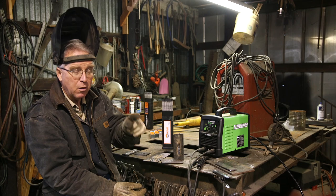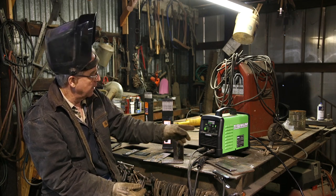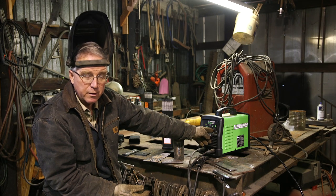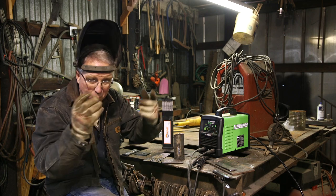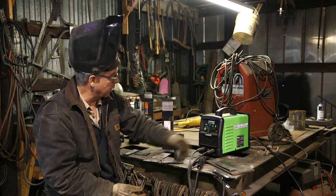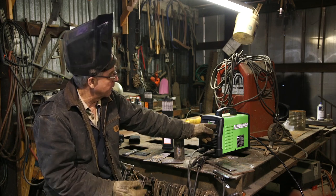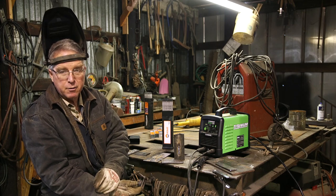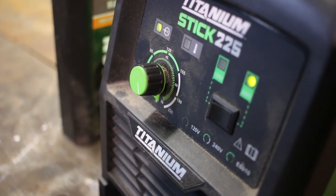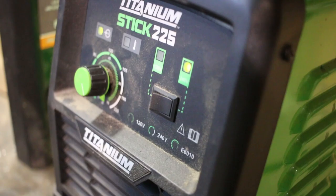A really strong characteristic of this welder is that it will run on either 240 or 120. Those two options are clearly spelled out right here with one little toggle switch. If you're running off 110/120, the toggle goes to the left. If you're running off 220/240, the toggle goes to the right — hard to mess up. The amperage selector has two different indicators, two different circumferences: one for the 240, one for the 120. Hard to get confused.